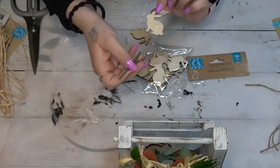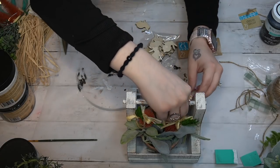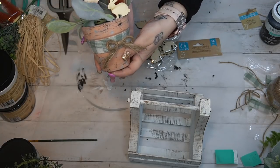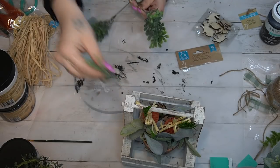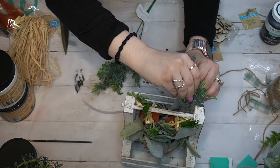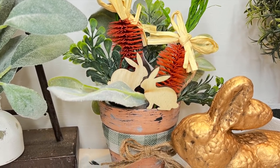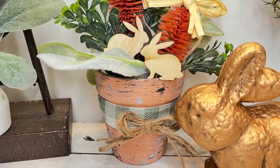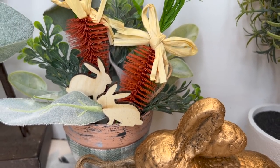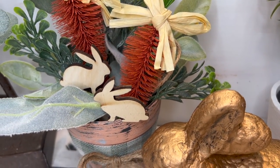Last but not least, this last part is really just decorating the inside. I took some lamb's ear and shoved it down in there, then I took these carrots from Dollar Tree, took them out of the package, and arranged them inside as well. I like to take my extra picks from the edges that I don't use, and for those little wooden bunnies I put a little bit of hot glue on the back and used an extra pick so when I stick it down into the pot with the greenery you won't see the stick. I also added some extra greenery — I love this DIY so much.